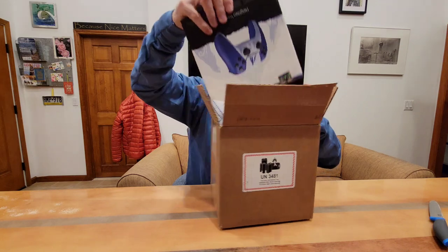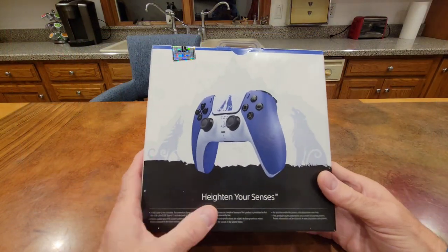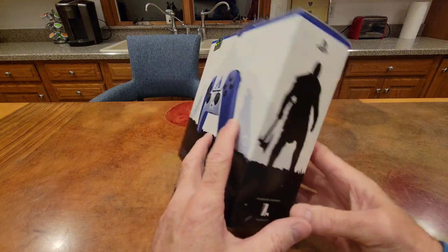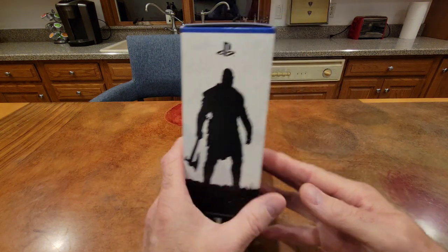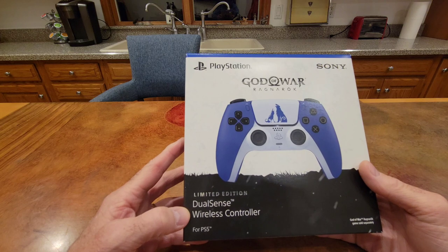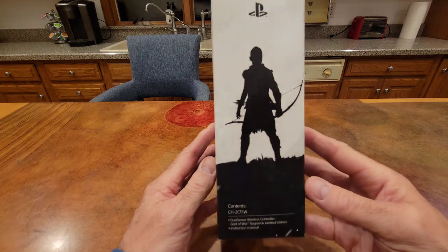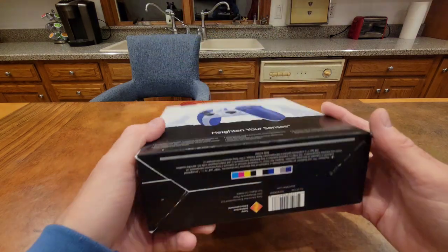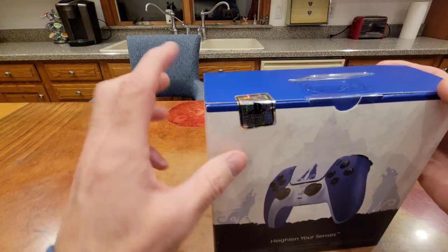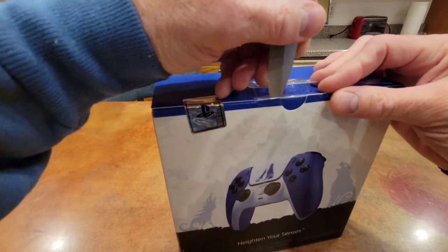Okay here we go. I'm going to bring the camera in closer so that we can look at it together and see what's in here and unbox it. On the front it just says 'heighten your senses' and it shows the limited edition controller. We've got a silhouette of Kratos on the side. Sony PlayStation God of War Ragnarok limited edition DualSense wireless controller — game sold separately — and there's Atreus's silhouette and it tells you the contents. Nothing really on the bottom. It is sealed with a PlayStation seal and also a sticker here.